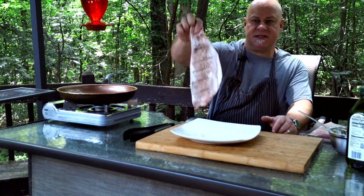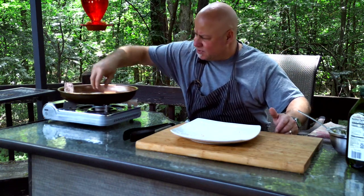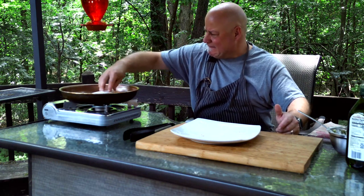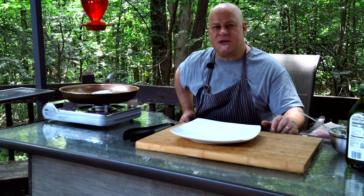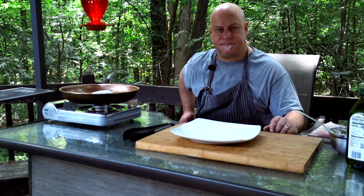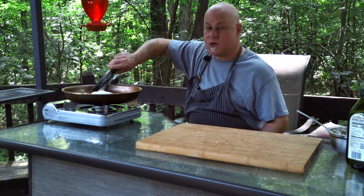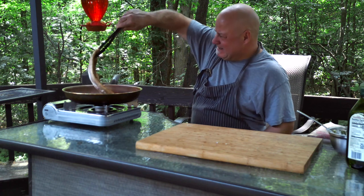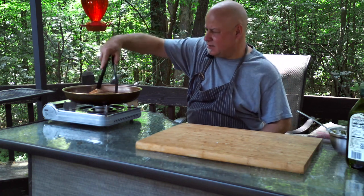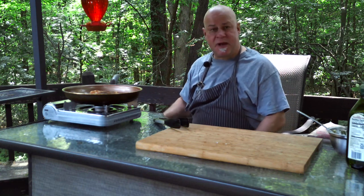We'll do skin side down first. It'll take about four minutes on each side. After four minutes, let's turn it over — looking good! Let's do another four minutes on this side and it should be ready.